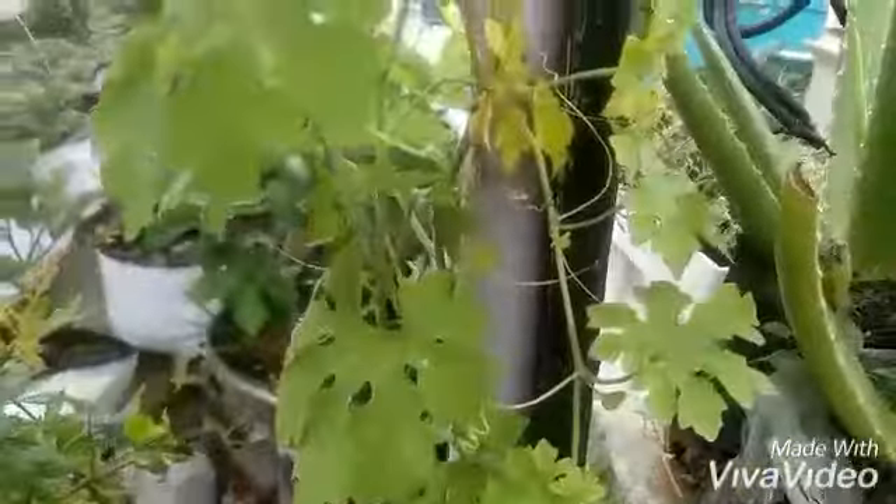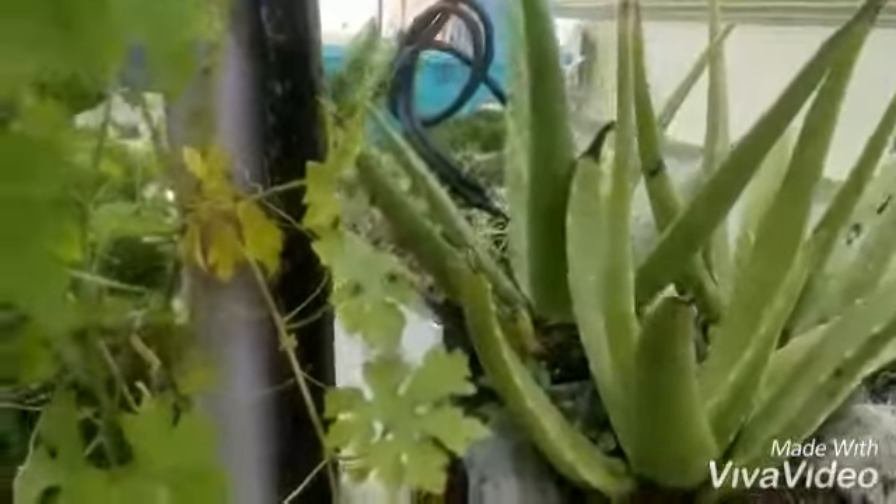Hi viewers, let's get started today. We are going to see about a melon which is bitter — yes, that's nothing but the bitter melon, which is commonly known as the bitter gourd. The bitter melon is a variety of a creeper. The names of this bitter gourd are bitter melon, bitter apple.